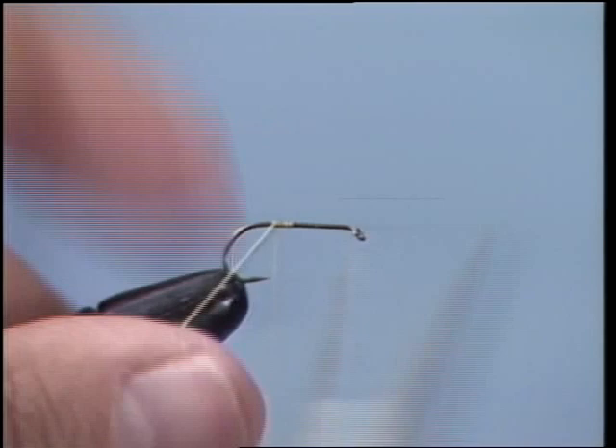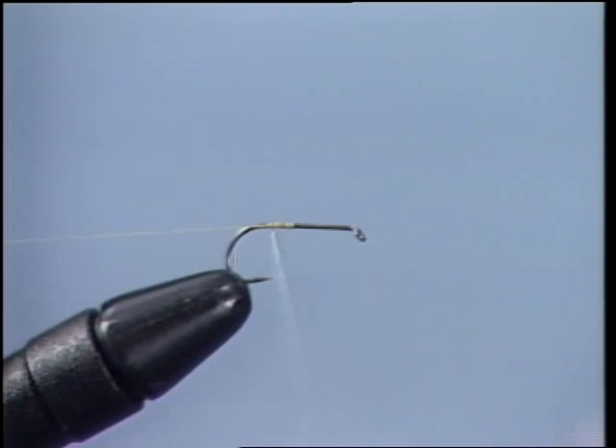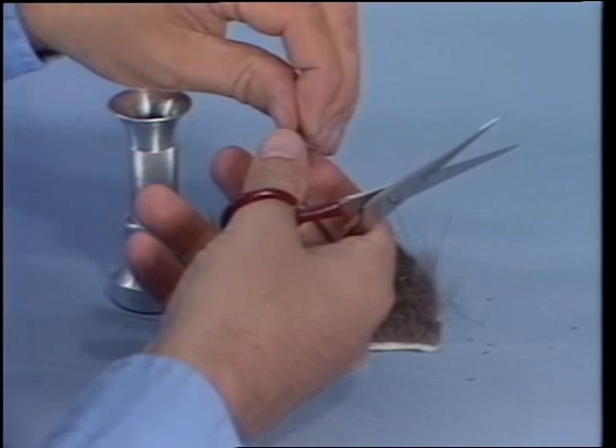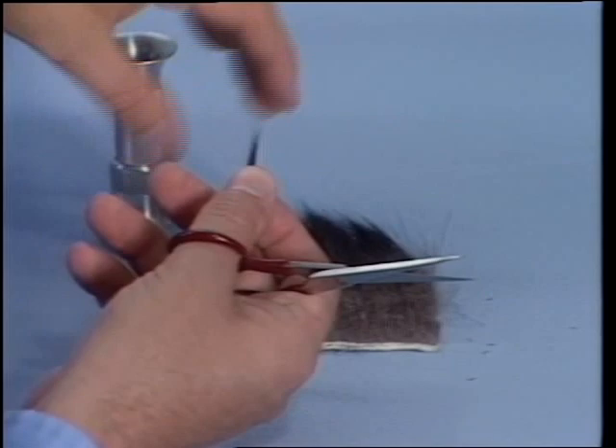Now we're going to wrap it towards the back. Here's that point I showed you — remember that, because there will be a test in the morning. Now we're going to go back up and end right at this point, halfway down from the bend to the eye. Now let's get some tail material. We're going to clip off our moose hair. Make sure it's nice and even. It's important to prepare your hair before you put it in a stacker — get all the little small pieces out. Use your finger there to knock out any of these excess pieces.